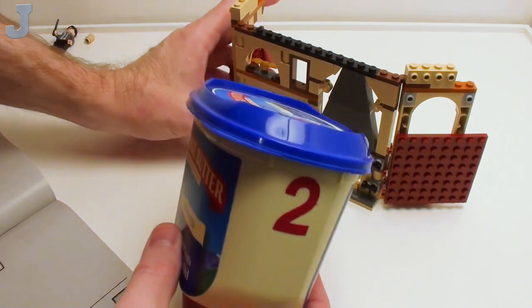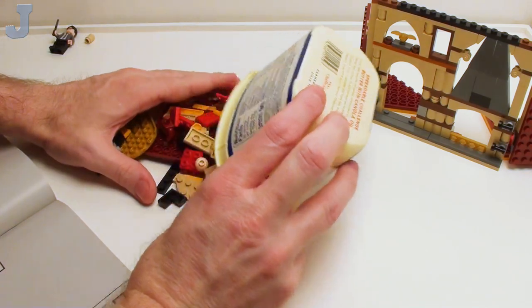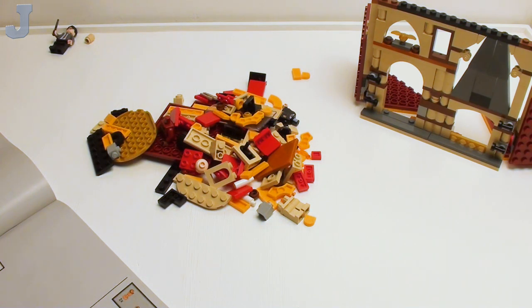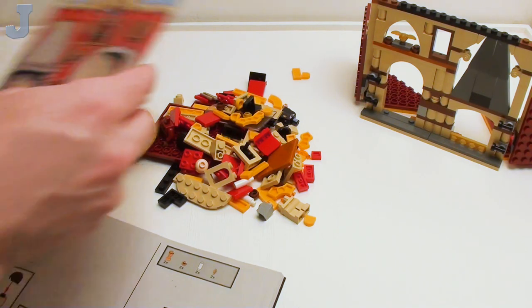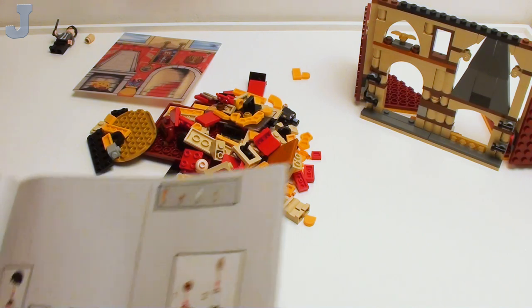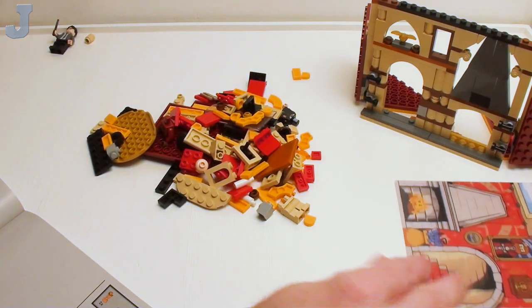Now we're going to see what's in bag two. Remember, we were short one round brick, so it could have rolled in here when I was doing the part thumbnail. We're going to need two plates and this little insert here. We've got to do two minifigures — they just cram them right on the first page and say, here, have at it. Let's start with the boring stuff first and work our way to the fun stuff.